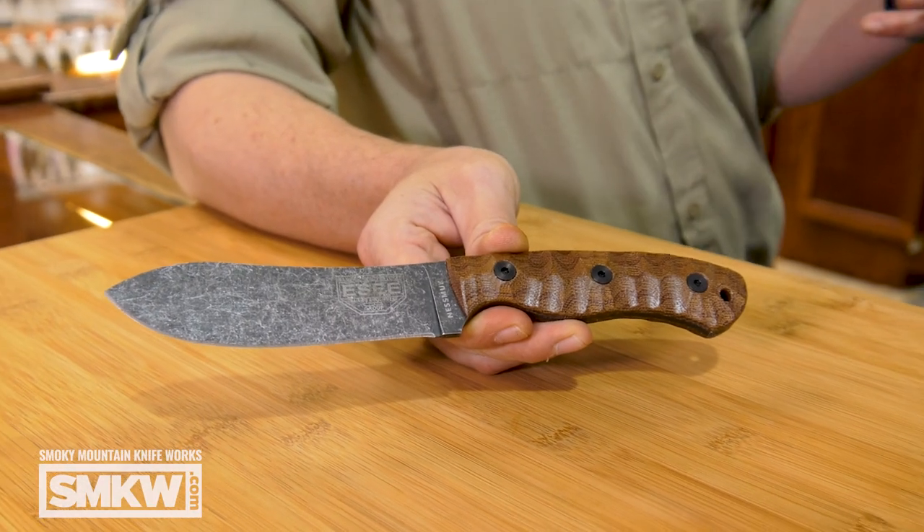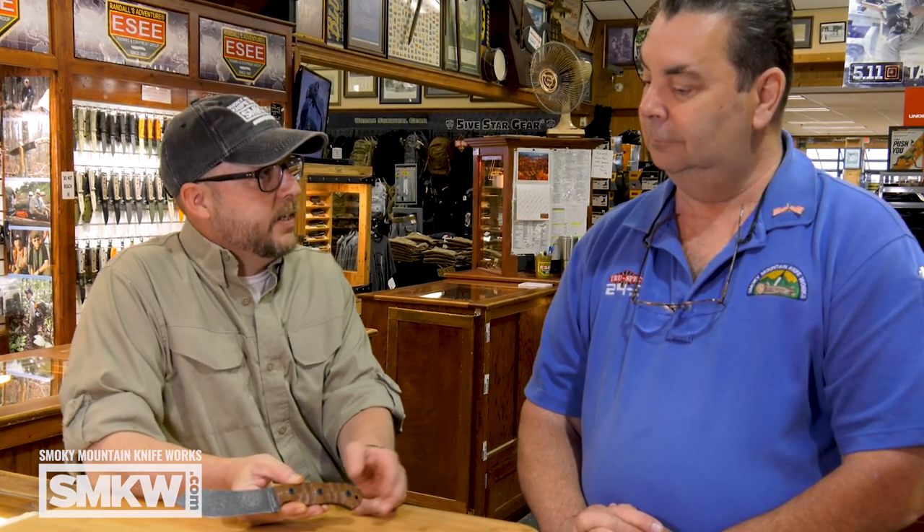A lot of people think you need a giant knife to go camping with. Well, Sears was totally against that. He hated those people that brought their giant Bowie out there. He thought, I don't need an axe — I've got an axe to be an axe; I need a knife to carry with me. So his Nessmuk pattern was fairly thin, with a nice curve and a wide belly on it so that he could do some skinning and other camp tasks. And that's exactly what James Gibson has done with this SE JG5.